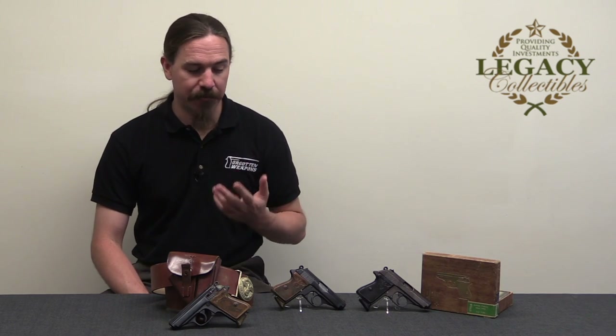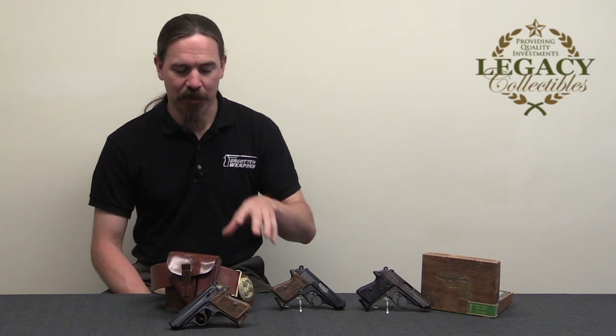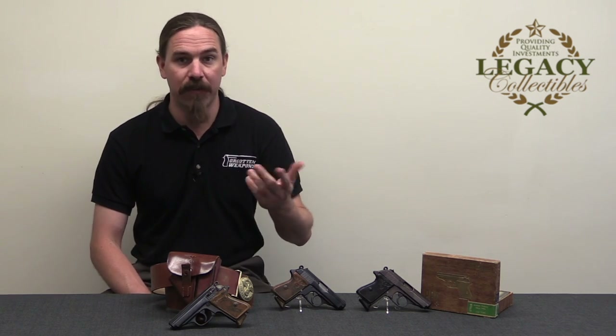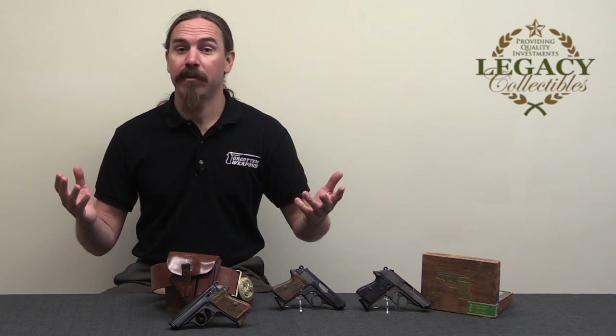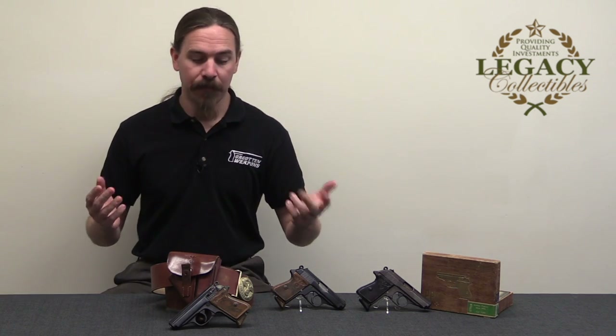Hopefully you guys enjoyed this video. This is a subject that I have been loathe to cover for fear of not having legitimate authentic examples, so I really appreciate that Legacy has unassailably correct versions of these, because they are so easy to fake. If you are actually looking to get one of these and you find one, Tom at Legacy is happy to do an authentication on it as best he can over the internet — if you send him some pictures to info@legacy-collectibles.com, he's happy to assess it. This is one of those things that if it's fake, it's often something he can spot and tell you definitively. Proving that something is authentic from pictures is a little more difficult, but for free of charge he's happy to do that as a service to the collector community. So if you're interested, definitely check out Legacy, and thanks for watching.